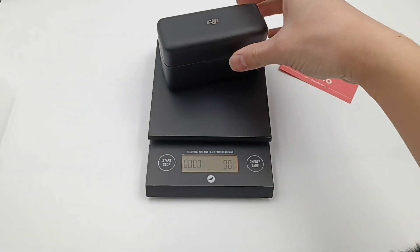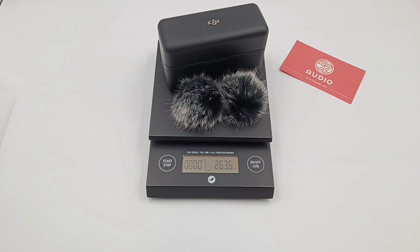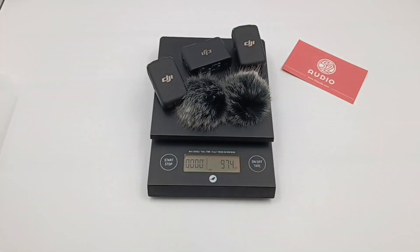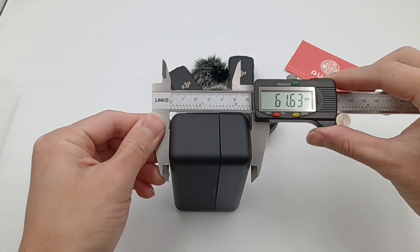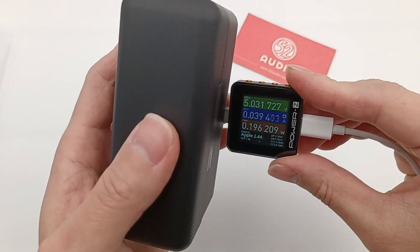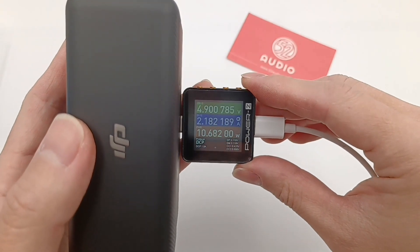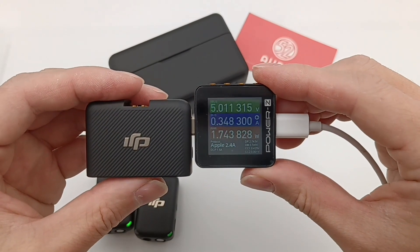The overall weight of the charging case, receiver, transmitter, and two mic windscreens is 263g. Except for the charging case, the overall weight of transmitters, receiver, and mic windscreens is about 98g. The size of the charging case is about 103 × 62 × 42mm. The charger output power is about 10W. The transmitter charging power is about 1W, while the receiver is 1.8W.